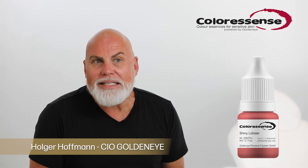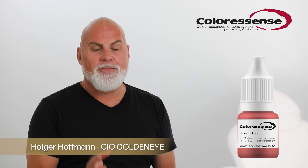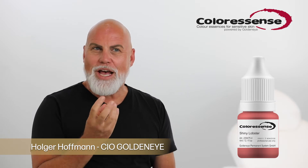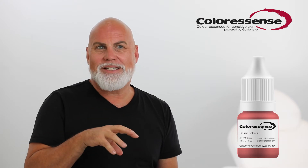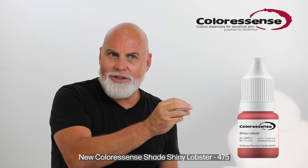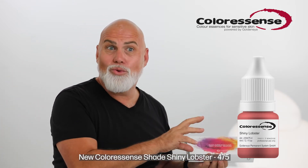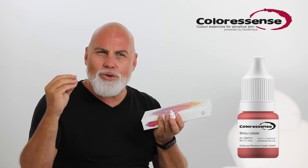When I formulated the new color Shiny Lobster, I explicitly thought about those clients that want really nice, luminous and very fresh results. The pigments, the raw materials I put into Shiny Lobster are cold reddish pinky colors mixed with orange. So we have both — the warm compounds and the cool compounds — in a very nice coral mix.